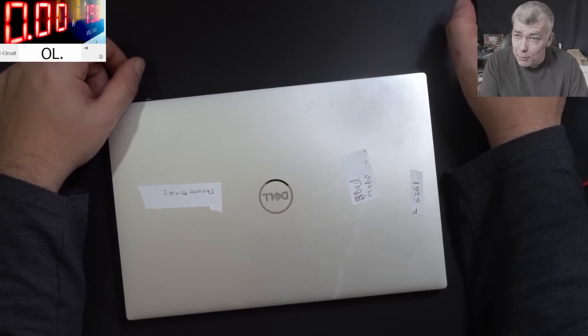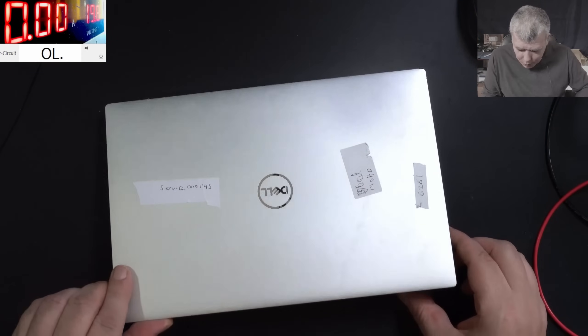Hello, so we are back and this time we have a nice laptop to repair. Check here, it's a Dell Laptop XPS.